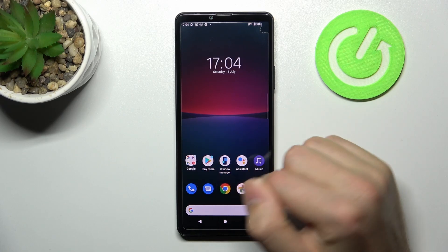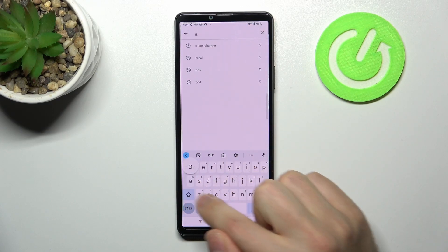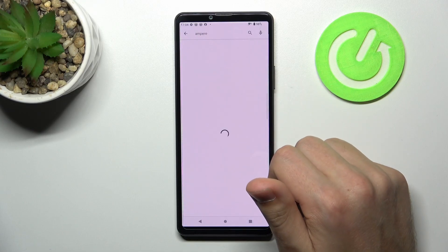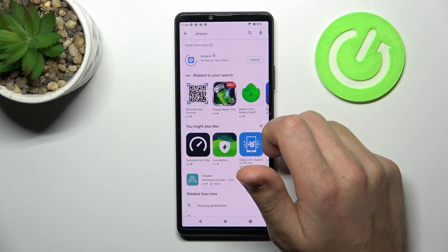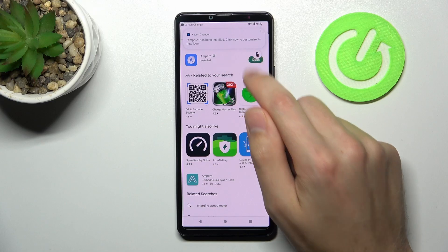First of all, open your Play Store and find the MPR application. I'll show you this one. Download and install it, so wait a second for the install. And now tap open.